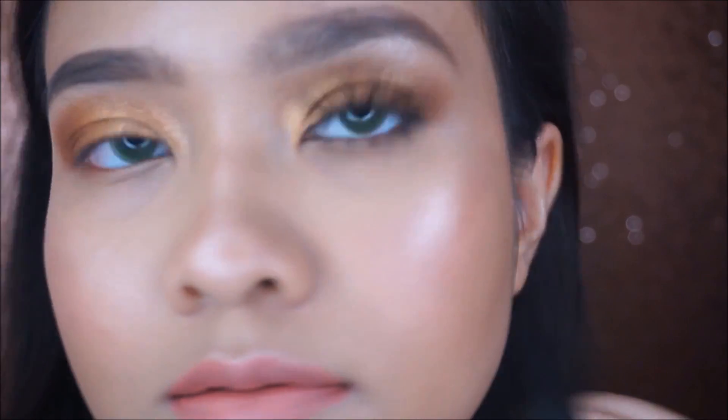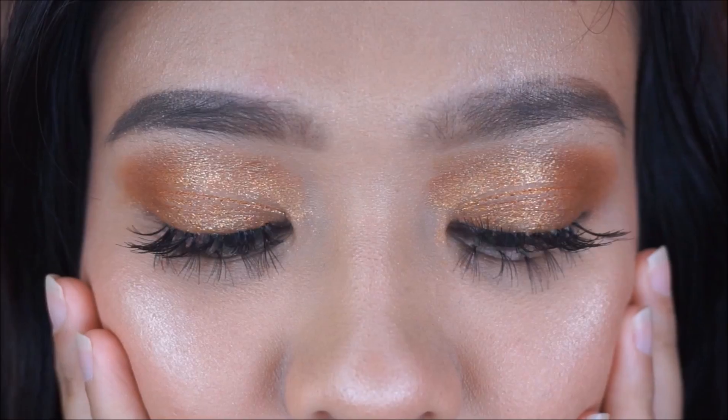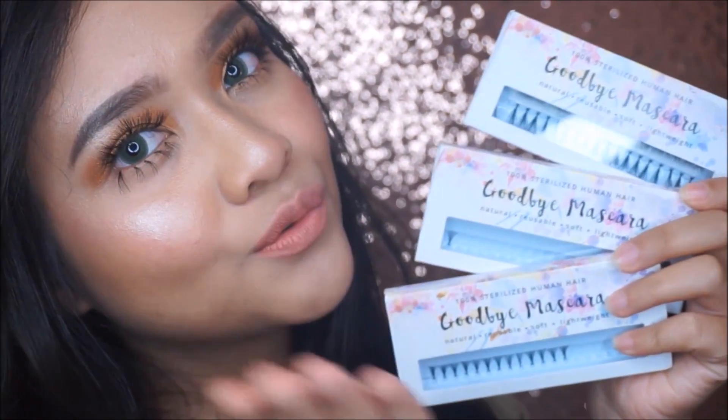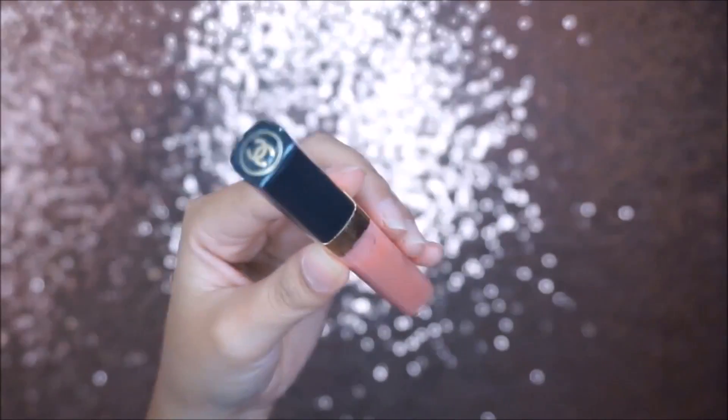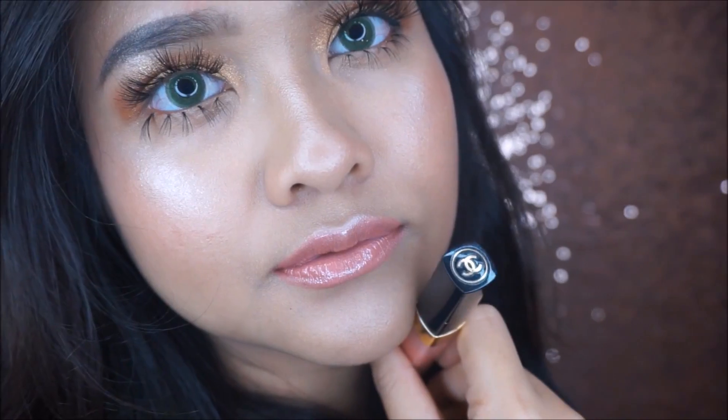This is the comparison between before and after individual lashes — see how much of a difference they make to my eyes, but still in a natural way. I love this technique so much. To finish the look, I apply some lip gloss to my lips. I hope you guys enjoy this tutorial. Thank you so much for watching — don't forget to like and subscribe, and see you in my next video. Bye!